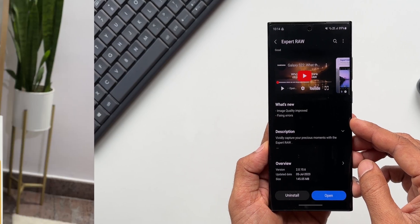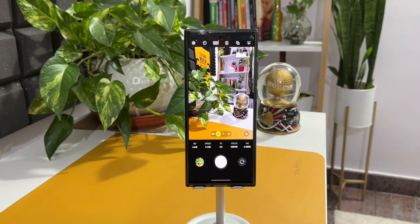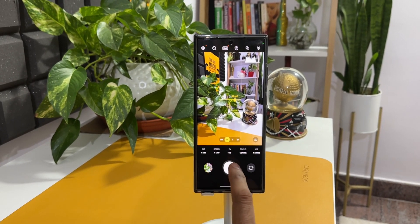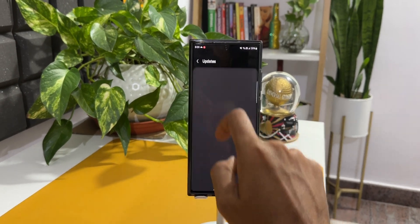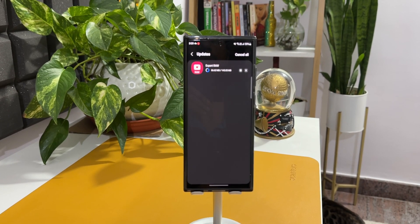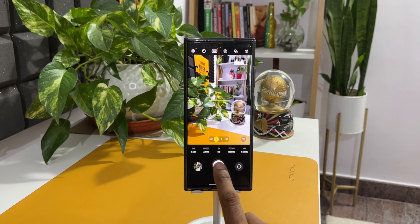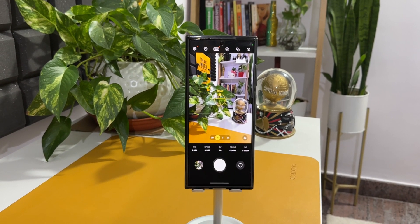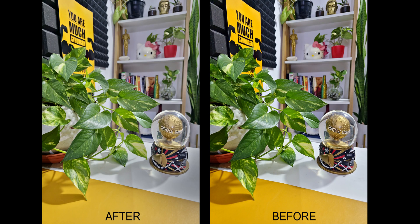The updated Expert Raw application is apparently going to capture better and improved images, so I wanted to test it myself. I kept the phone on a phone stand to take a picture of a particular area, and took two images — one before updating the application and one after — so we can see the improvements. Holding the camera by hand could cause shake or angle changes, which wouldn't be a fair comparison.